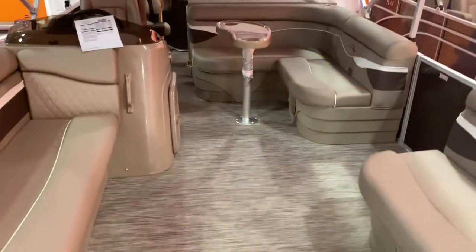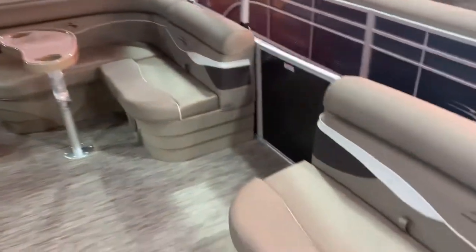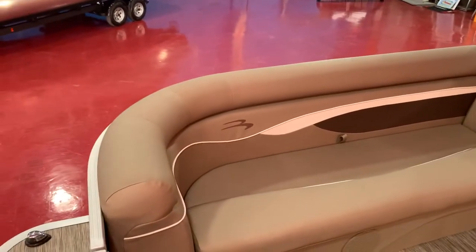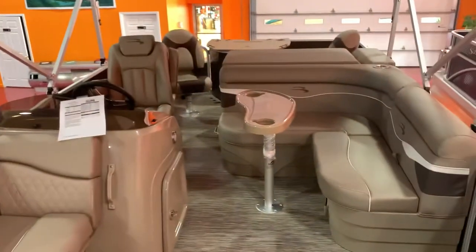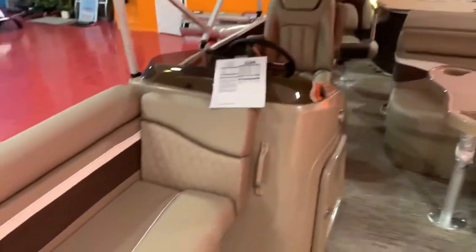We have the woven vinyl flooring color matched to the platinum seats. We have the white piping, the white accent stripe on the upholstery, and this is all Simtex upholstery — no vinyl on any Bennington. That was discontinued a few years ago. The full Simtex upholstery is very nice and very durable. It does not burn, does not get as hot as vinyl, and you can see it's very easy to clean with a texturized surface.